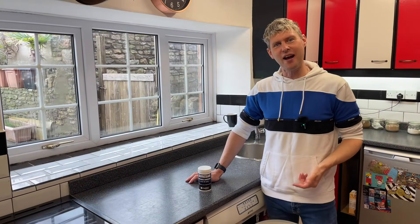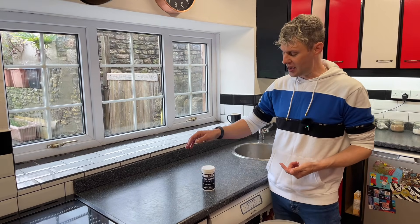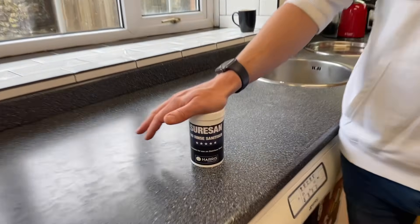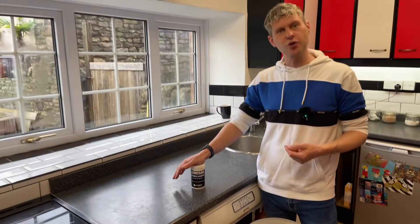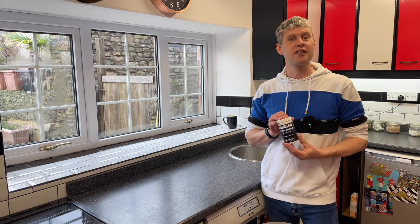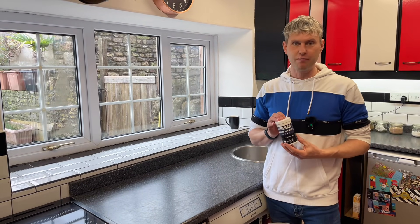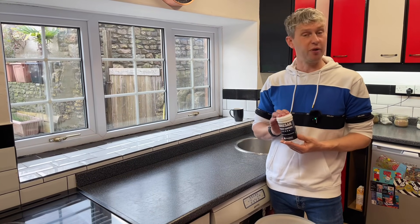Hey guys, Davin here at BrewBits.com. Today I thought I would go through with you a cleaner and steriliser called Shoresan that we sell on our website. Shoresan is a very easy to use, no-rinse cleaner steriliser and it's made from hydrogen peroxide and sodium carbonate.